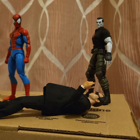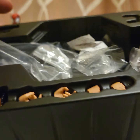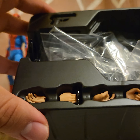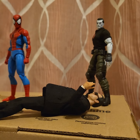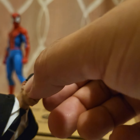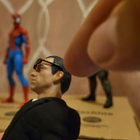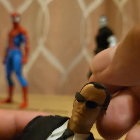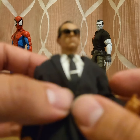He comes with interchangeable hands — you get six pairs of hands. That's all you're getting. And the sunglasses, which are removable. You just stick the little edge at the back — they look really good on him, they fit really nicely and snugly.